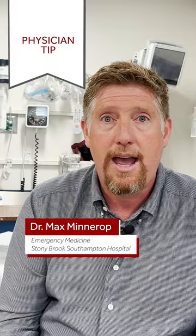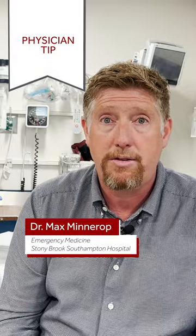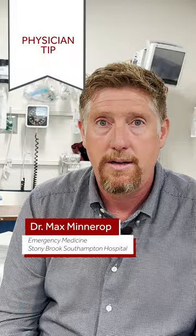Once you've noticed you've been bitten by a tick, the first thing I recommend you do is take as close up a picture of that tick as possible. While removing the tick, there's a good chance that the tick will become somewhat mangled, making identifying it later in the emergency department much more difficult.